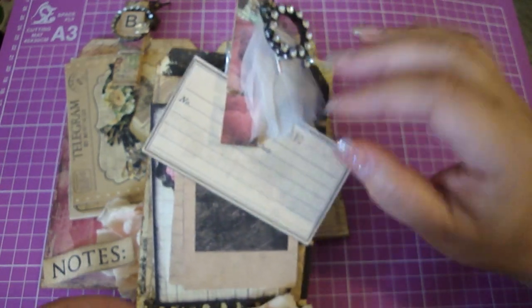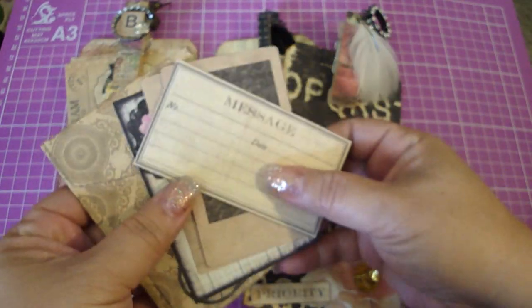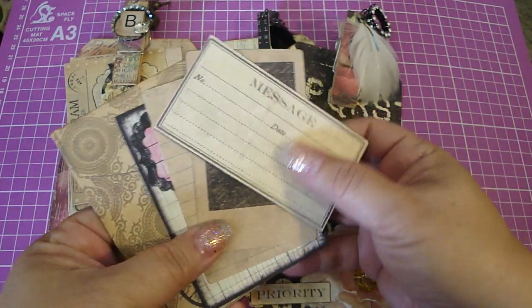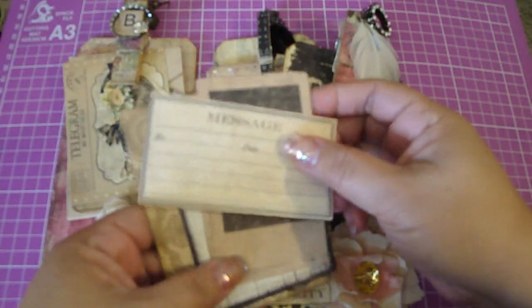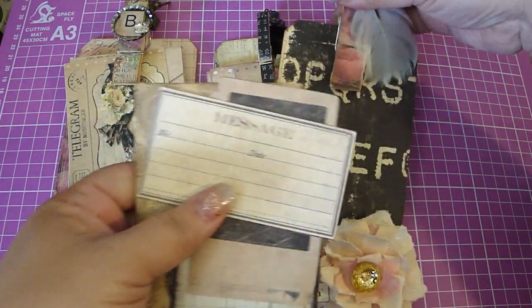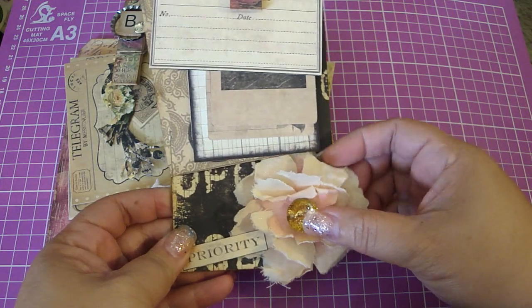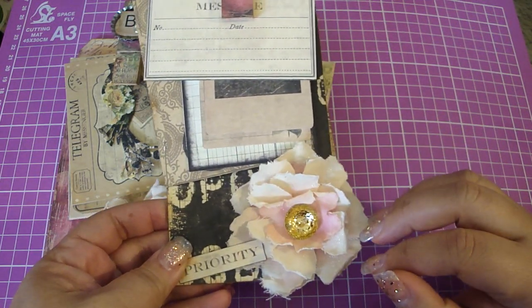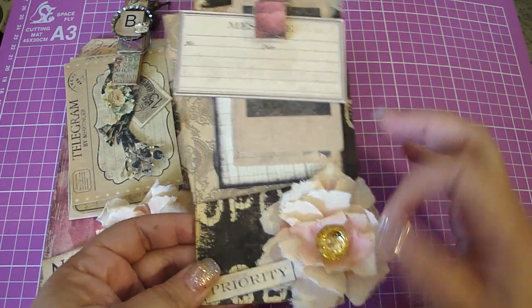You can put a charm on there, and you also need to add three tags, a die cut, and then an envelope. You can make your own envelope — these came out of the collection. And the challenge is to make a handmade flower. This is my handmade flower, and you can create any handmade flower you like.